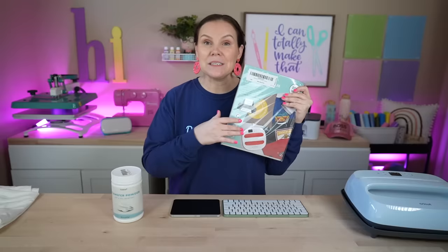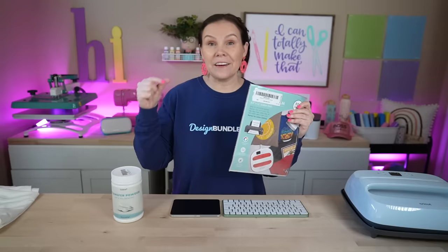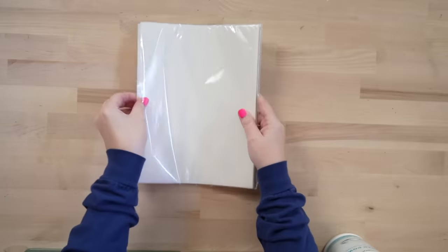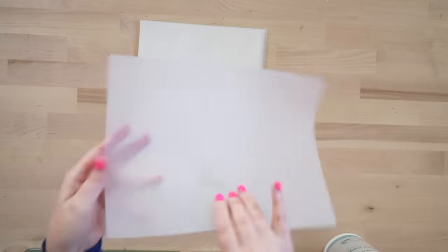You're also going to need some DTF film, which is actually called PET transfer film. Please keep in mind that not all PET film is the same — there's PET film that is very thick like acetate, so make sure it is geared for DTF printers. What it looks like is this: you have a glossy side on one side and a matte side on the other. You're going to be printing on the matte side. I'll have these linked down below as well.